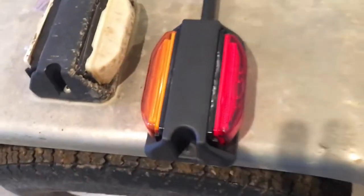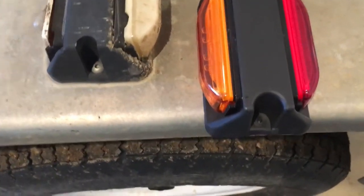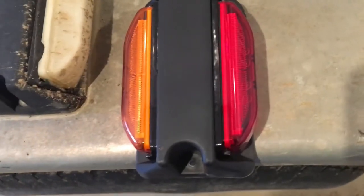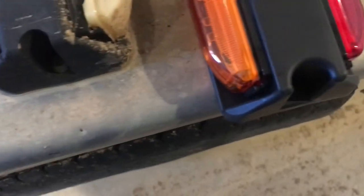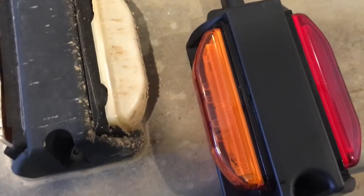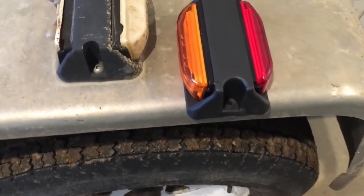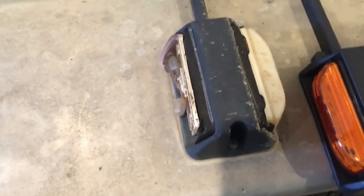So this one here — it's the wrong way — amber in back and red in the front. I don't know if the other one is like that, but I'm quite certain I can just switch the lenses around. It looks like these lenses are almost exactly the same as these here, so I should be able to swap them. Anyway, that's the plan.